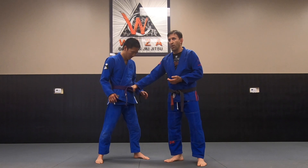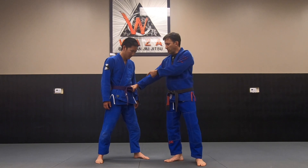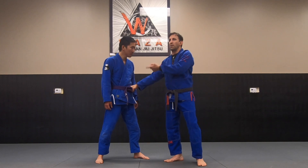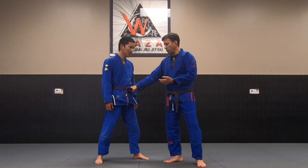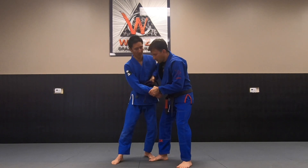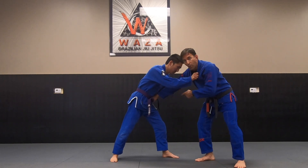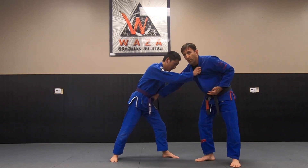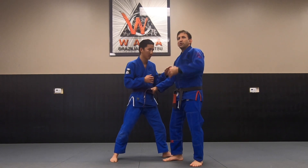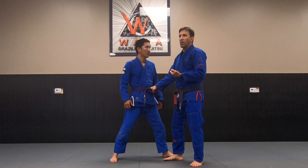When you grip in the front on the feet it gives you a lot of advantages — you're controlling their hips in relation to your hips. So when you do that, you control the body. If I want his hips close to mine I can pull in. If he's coming in with a dominant grip and I want some distance, I can push on the hip to separate. So it's good for shutting down someone's offense because I'm controlling their hips.